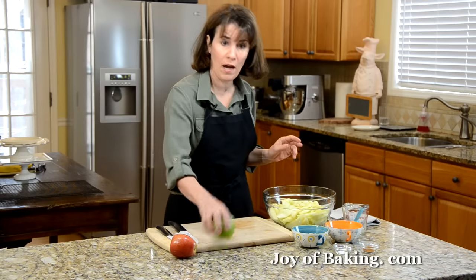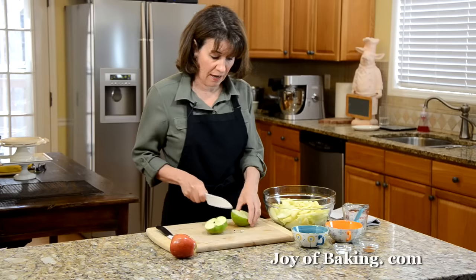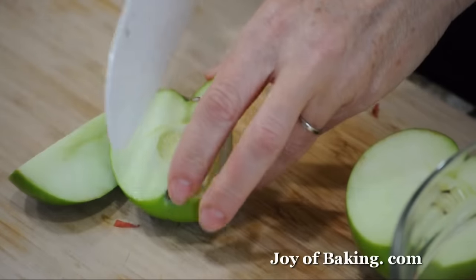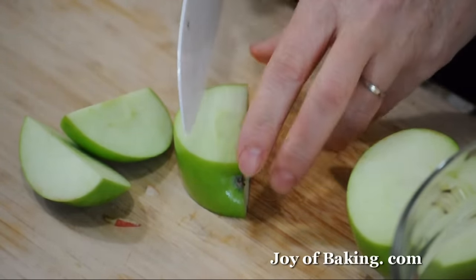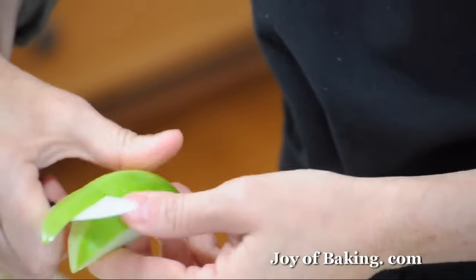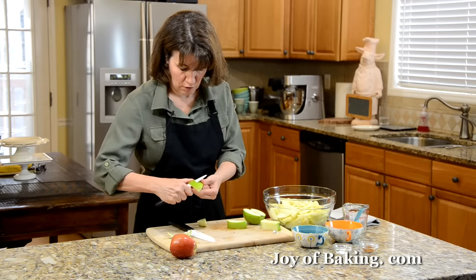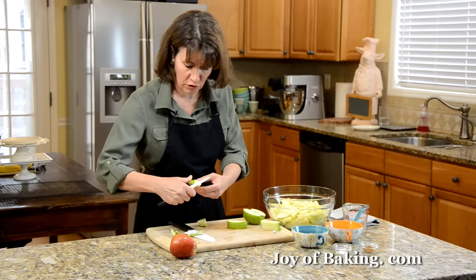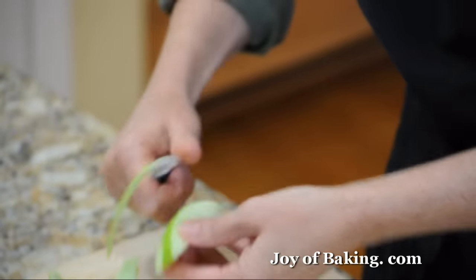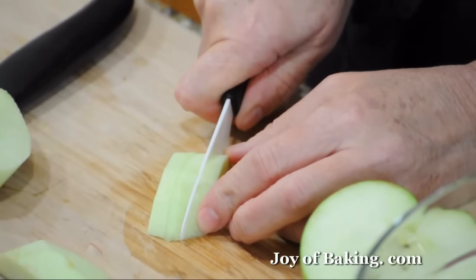I'm going to show you how I slice the apples. Take the apple and then with a sharp knife, cut it in half, and then take the half and on either side of the core, just slice straight down, and then across the bottom of the core. With a paring knife, take the skin off — you can use one of those apple peelers if you have that. Then slice it into quarter-inch, which is about a half-centimeter, slices.